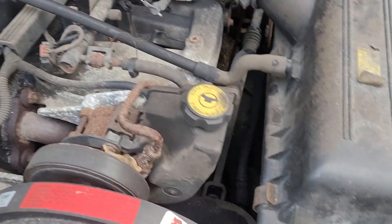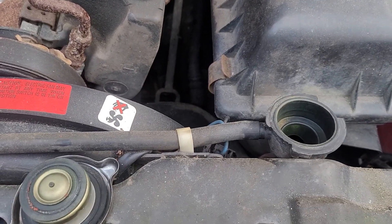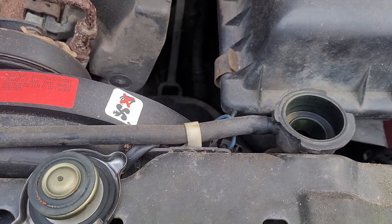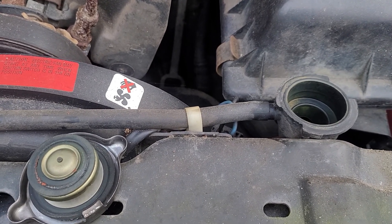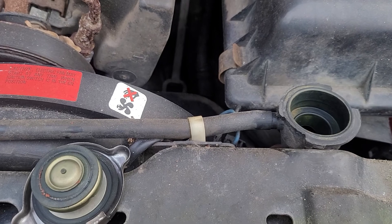Safety disclaimer: don't ever, ever, ever take a radiator cap off when the motor is hot. It can seriously injure you — it can kill you. Boiling coolant can cause third-degree burns.